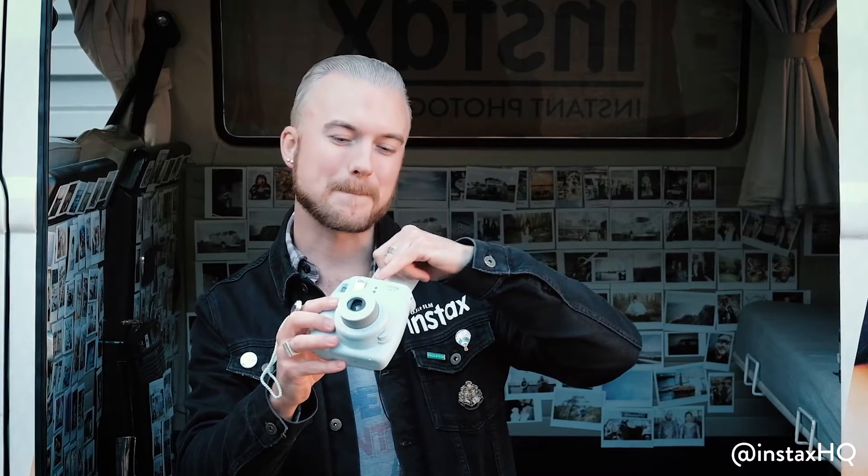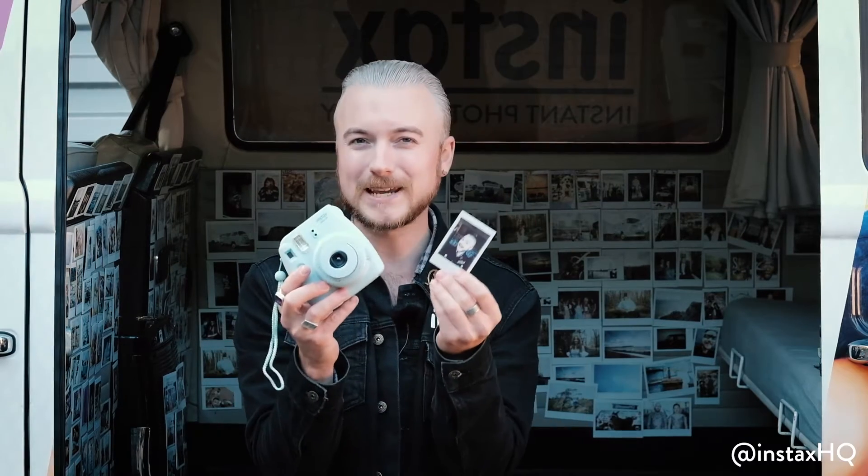Hey guys, it's Ollie here from Instax HQ. Today I'm going to be taking you through one of the most popular cameras of our range, the Instax Mini 8. First of all, what is it? Well this baby can take any photo and it pops straight out, giving you a credit card size real film photo. Here's one I made earlier, Blue Peter style.